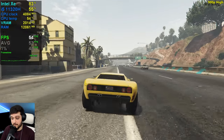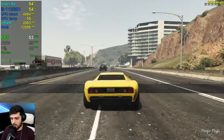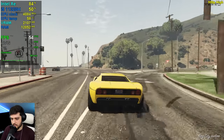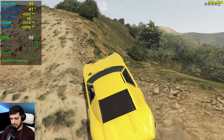Obviously perfect would be 60 frames per second, but this is pretty damn nice. It still drops into the 40s though whenever you are driving really fast and loading a ton of stuff for the CPU.